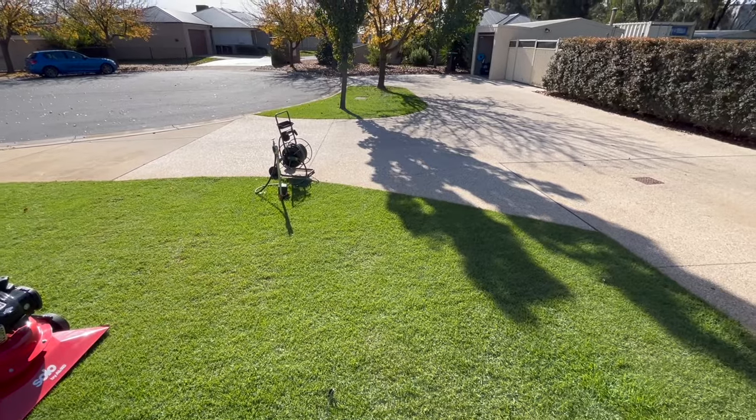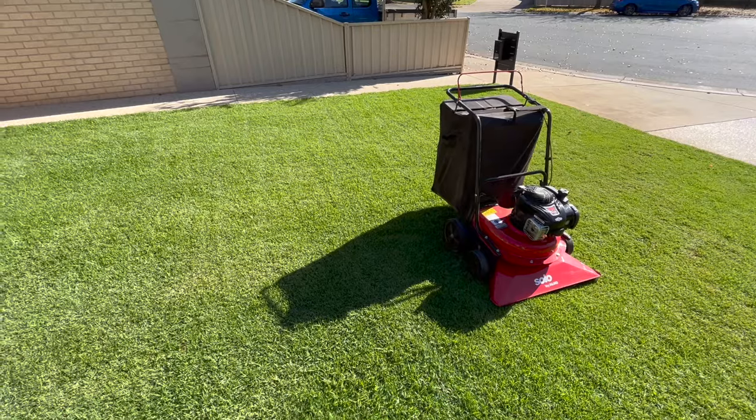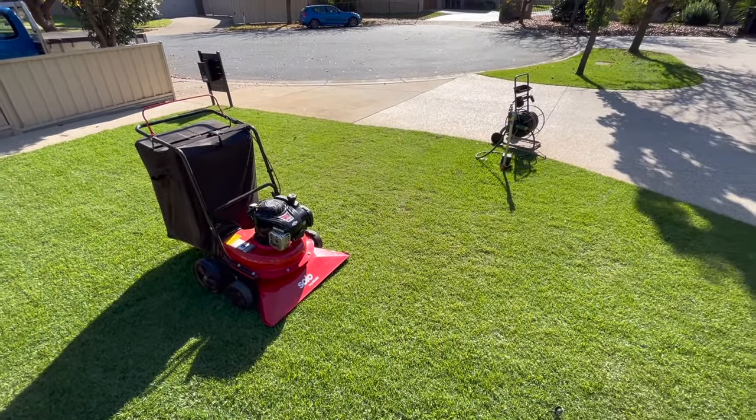As you can see, it's reversed autumn for me and now I can get the cylinder mower down and get a really nice cut in. Thanks for watching — you've been on the Tools with James. See you in the next one.